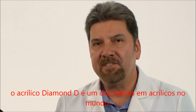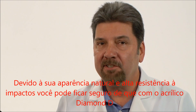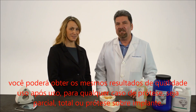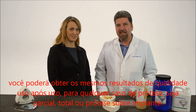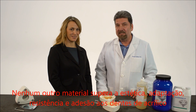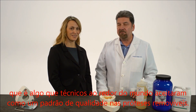Diamond D Denture Acrylic is one of the leaders in acrylic and dental technology around the world. Because of its natural look and high impact strength, you can rest assured that with Diamond D Acrylic, you can achieve the same quality results time after time for any type of denture case, whether it be a partial, a full denture, or an implant retained denture. The unsurpassed aesthetics, fit, strength, and bond to denture teeth is something that technicians around the world have accepted as a quality standard on removals.